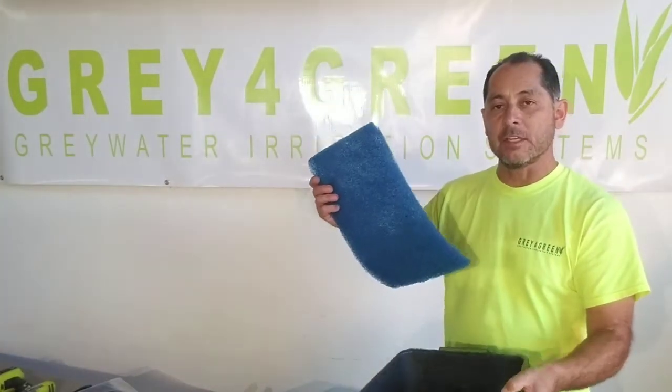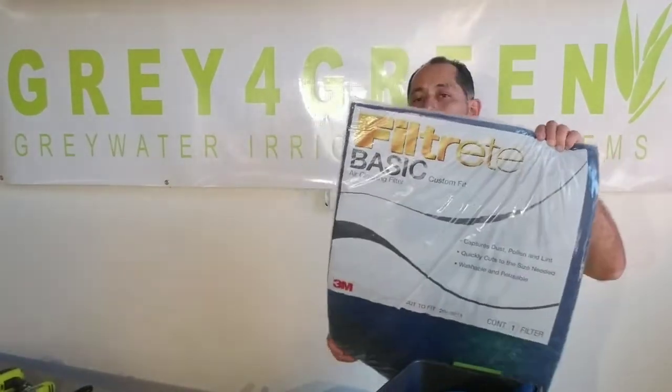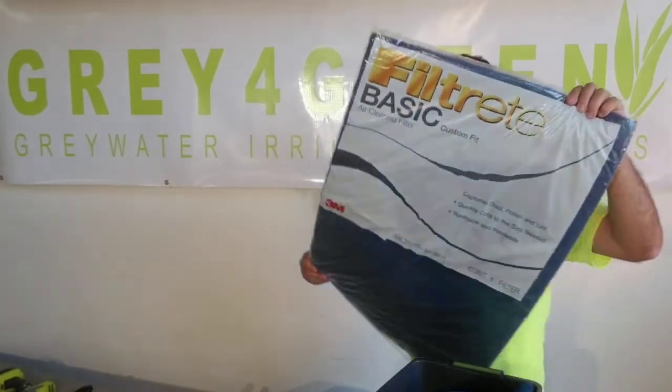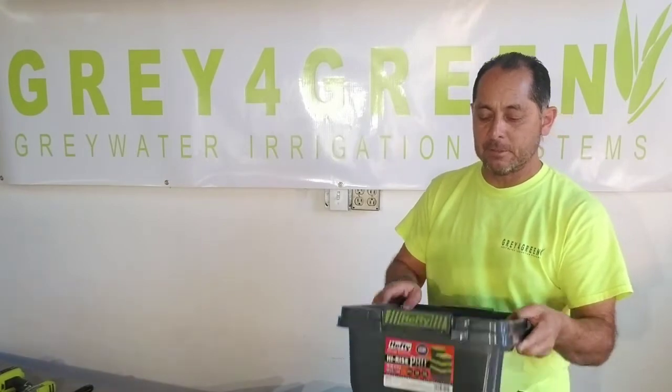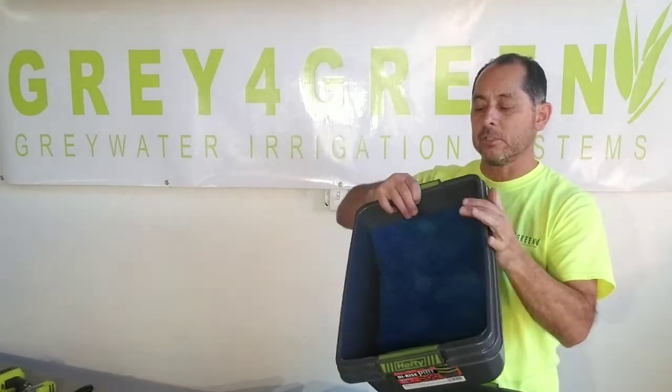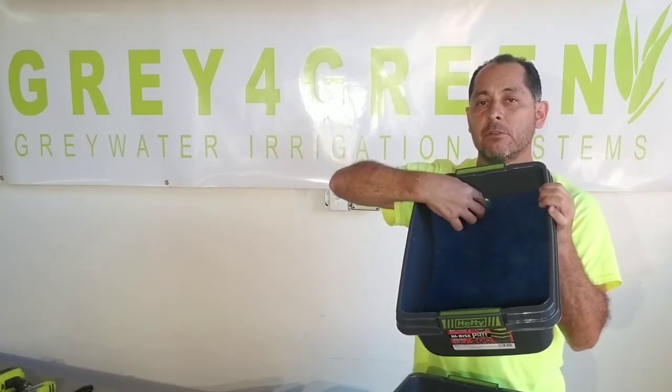This filter is a basic air filter. You take a big sheet of this product and cut it into fours — that's one-fourth of it. It fits into the bottom and catches all the lint. The back side actually covers a little bit of the overflow.